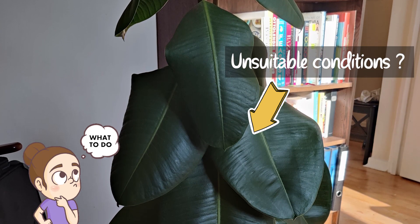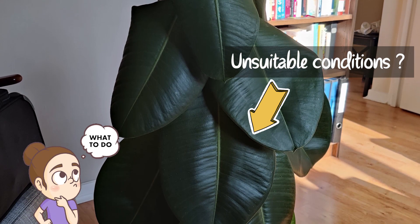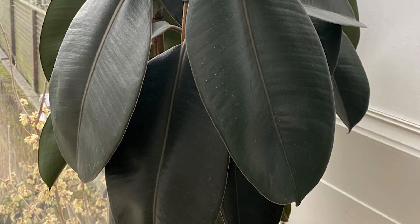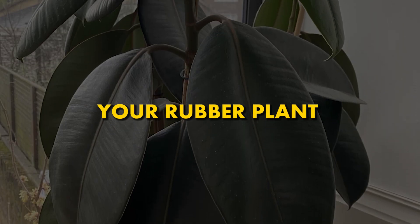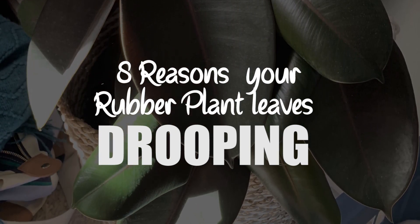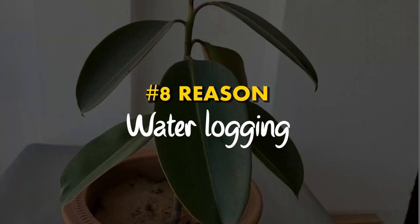Drooping is a sign of unsuitable growing conditions. If you are noticing that your rubber plant's leaves are drooping, then you are correct in thinking that there is something wrong with your rubber plant. We are going to see 8 reasons your rubber plant is drooping its leaves. So without wasting your time, let's start.